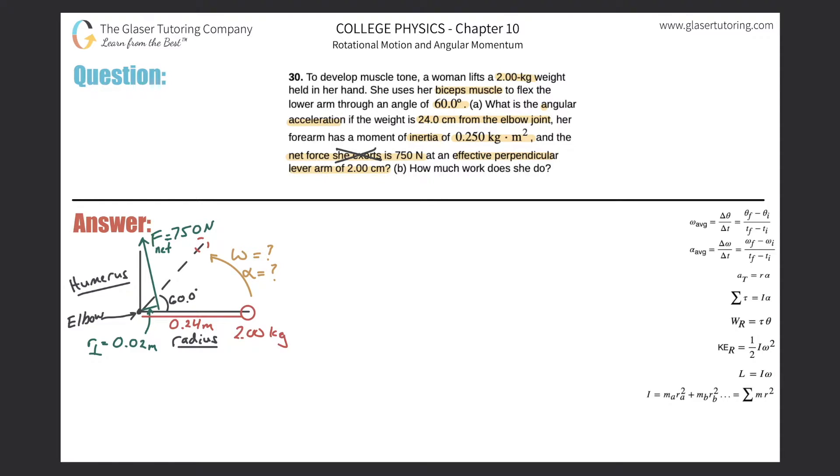Here's my diagram. The black line represents the humerus or upper arm, and the radius or forearm is shown here. The biceps muscle — shown as a green vector — originates in the scapula and inserts on the radius. When the biceps contracts, it rotates the forearm about the elbow. The weight is located 0.24 meters away, and if there's a net external force, this lever arm will rotate about the elbow.